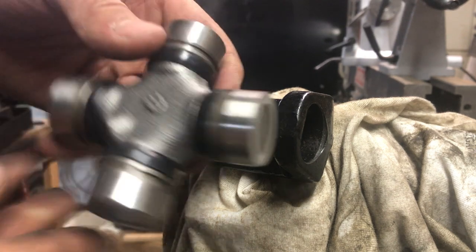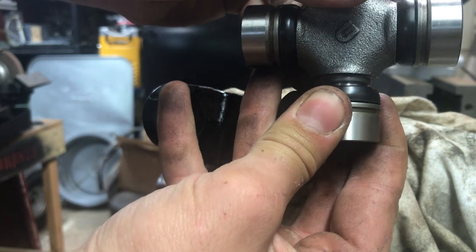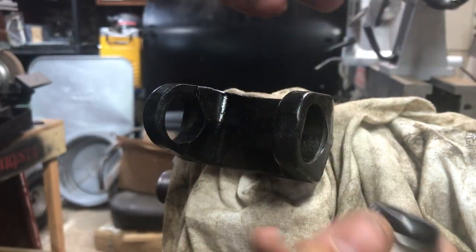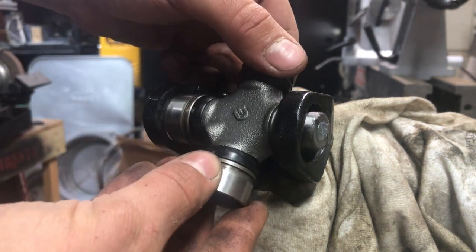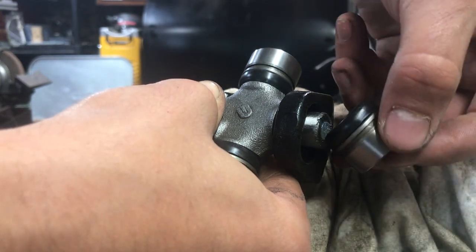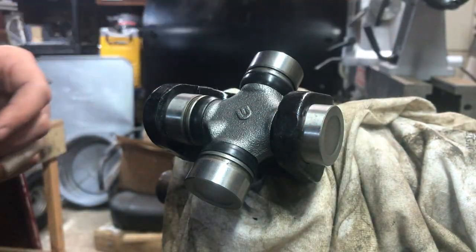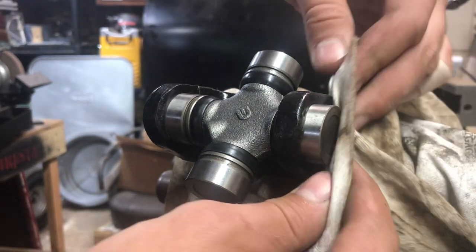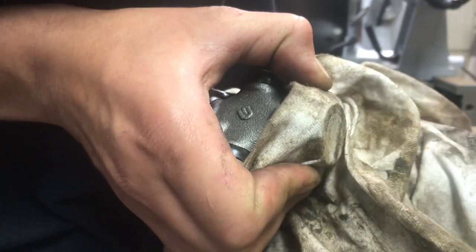I've got my U-joint here. I'm going to pull off one cap, swing the end with no cap inside the yoke, get it started by hand, then slide the removed cap back in from the other side. I'll squeeze it together with a clamp and a socket, which works really well versus having to borrow or buy a tool. All the caps are the same size and length, so it doesn't matter which one I pull off first. Spin it to distribute the grease inside, then carefully detach the cap and set it aside.